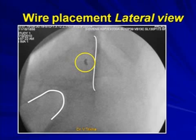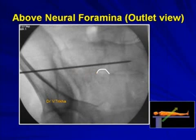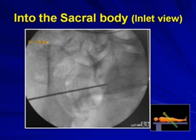Then look at the outlet view — the neural foramina should appear as perfect circles and the screw must pass above them. Then check the inlet view, in which S1 and S2 are overlapping and the sacral canal is visible. Your screw travels parallel to the sacral ala for a fractured sacrum, or from back to front for an SI joint dislocation.